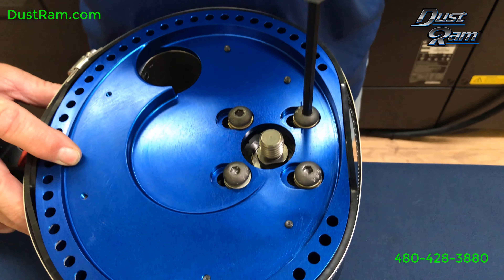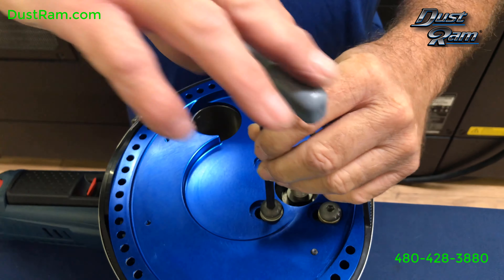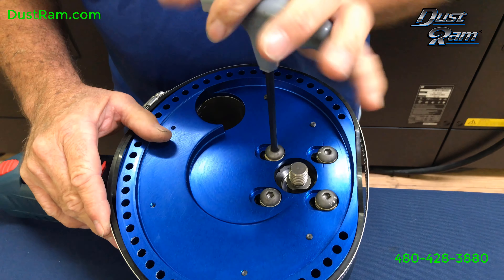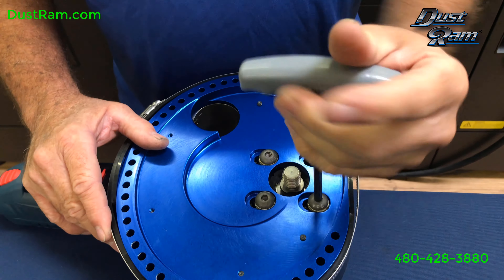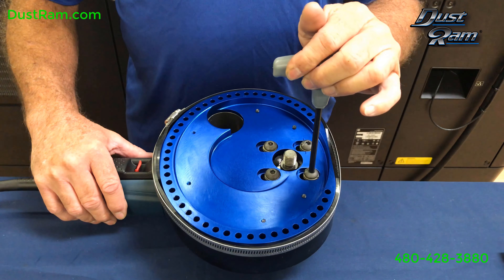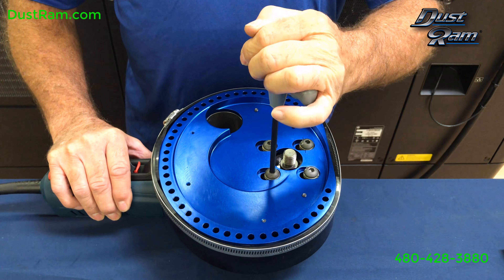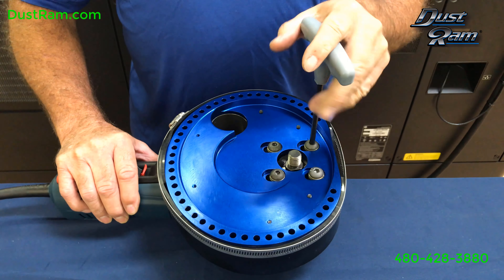Then take your screws and tighten them down just until you feel the lock washer compress. Once you get them down, give them a little bit more of a snug turn — you'll feel the pressure. Just add a little bit more to help lock them in place. You can notice I'm not putting a lot of pressure on it, but enough to secure it.